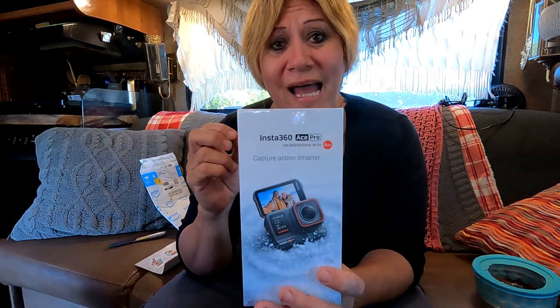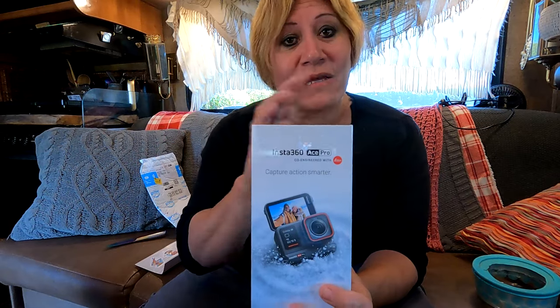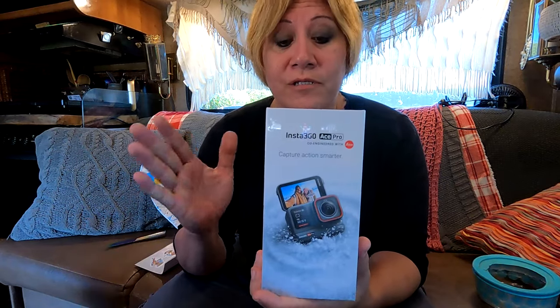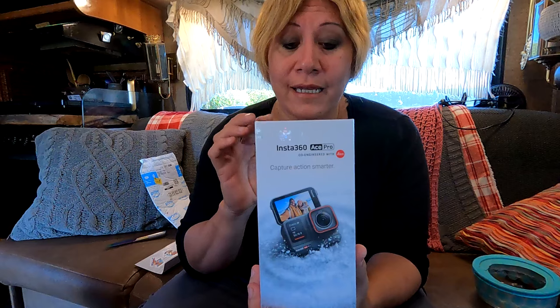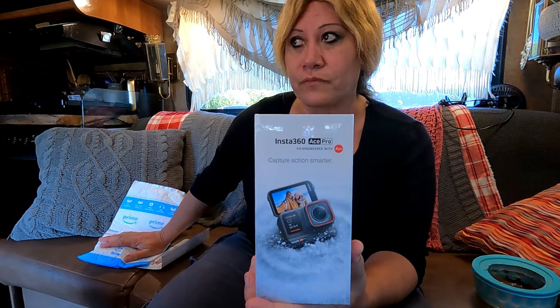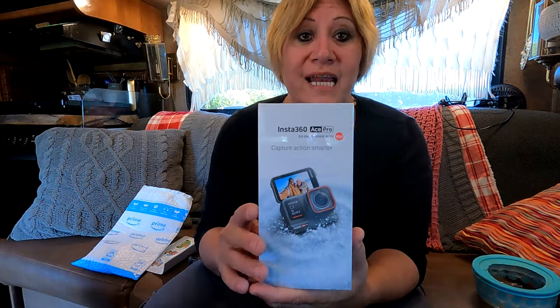With the GoPro, I have to actually do the mount — the annoying mount thing — and pull that off. It has a big bulky case, the media mod, so I have to take that off, take the battery out and the SD cards anytime I remove any of that stuff. It can be tedious and a bit annoying. This is supposed to be much simpler. I was worried about getting this camera because I didn't see where you could hook in a microphone, but Jeff found that there was a microphone adapter for this camera, so we went ahead and ordered that as well.